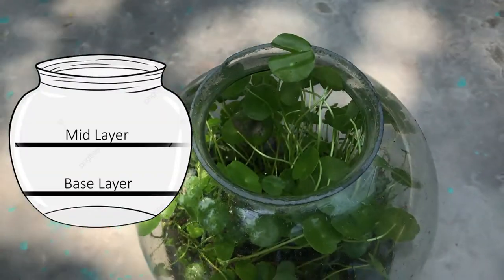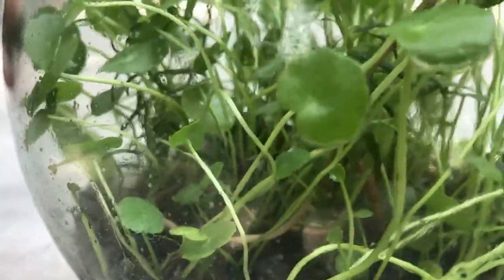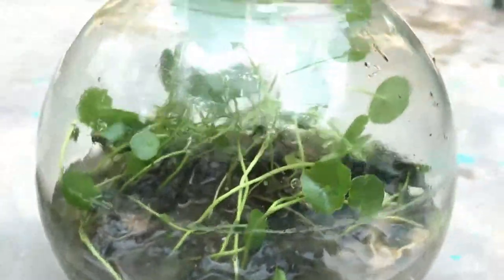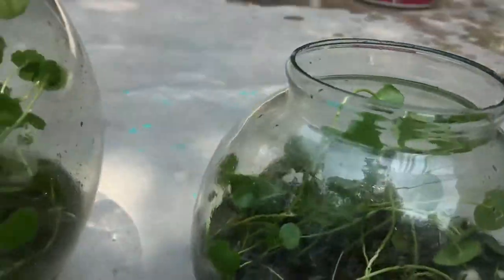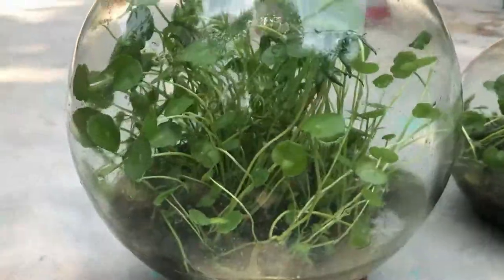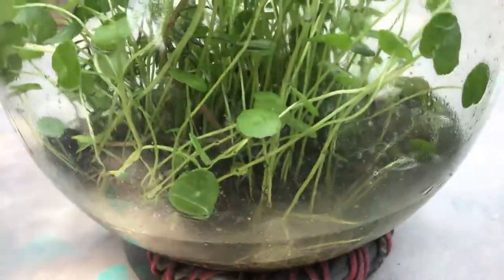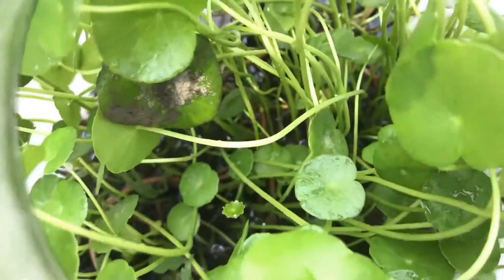The base layer is the bottom part of the jar. It uses a good amount of river clay. A small amount of clay taken from a river has a little bit of fresh soil that can hold water for a long time. Then leave some root cuttings of the coin plant into it.